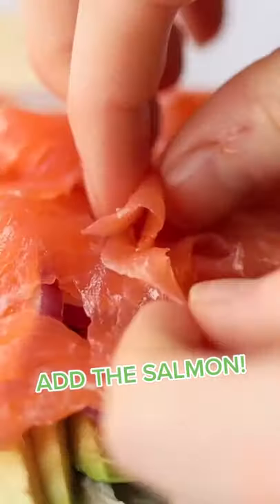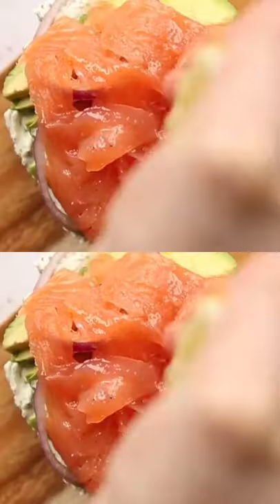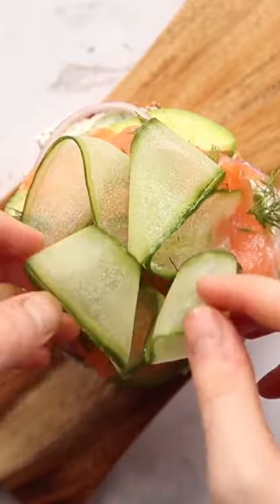After that we're going to go on with our smoked salmon, and we're going to top with a little bit of lemon juice. We're going to add a bit of fresh dill, and then we're going to put some cucumber just to finish it.